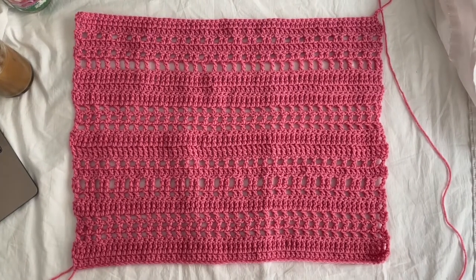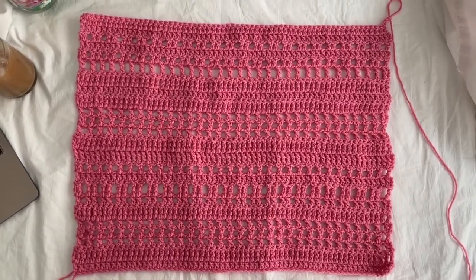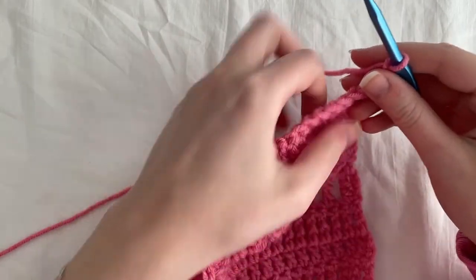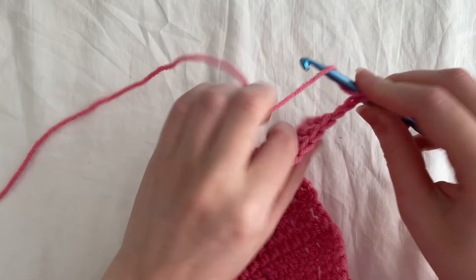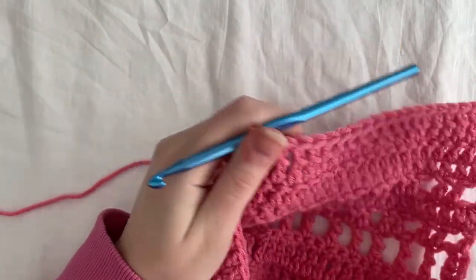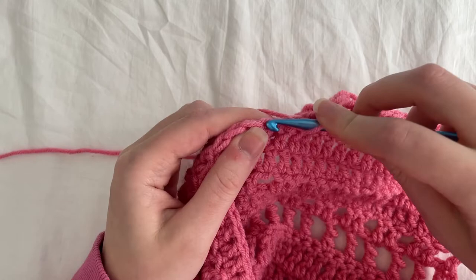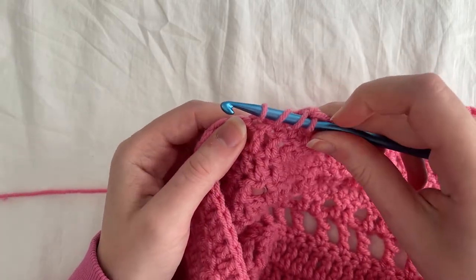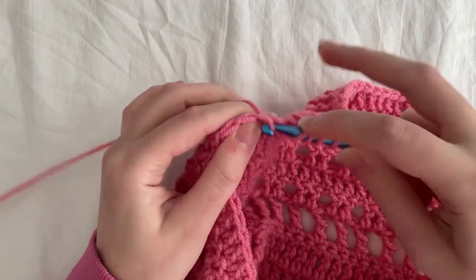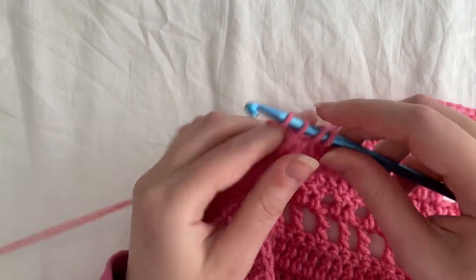Once you're done row 24, this is what your back panel should pretty much look like. Now we're going to get started on the shoulder and neck area and go into the first front panel. For row 25, if you haven't chained three already, chain three, and then do 20 treble crochets. Then we're going to do a treble crochet two together — a decrease — giving us 21 stitches. To decrease: yarn over twice, insert your hook, pull up a loop — four loops on hook — yarn over, pull through two, then yarn over and insert into the next stitch, pull up a loop — five loops — yarn over, pull through two, yarn over, pull through two, yarn over, pull through three.